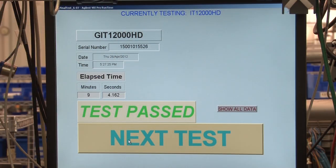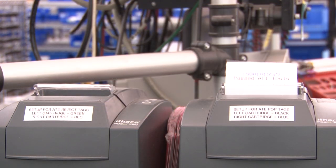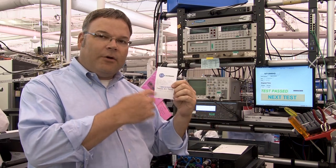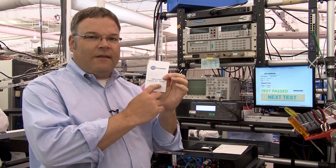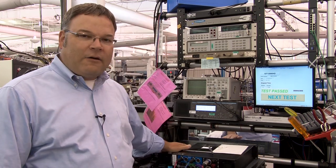When it's all done, you'll see a test pass on the screen and you'll get one of these little labels that pops out of the printer. And of course, when you open your Crown amp, you see this in the box — it's got your serial number, the date and time that it was tested, and this little thing that says 'passed all tests.' That's what every Crown amp encounters before it gets put into a box and shipped to you.